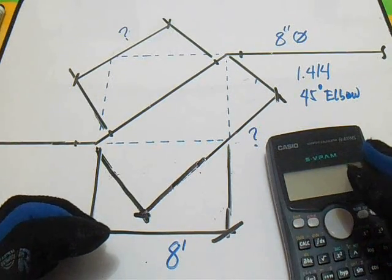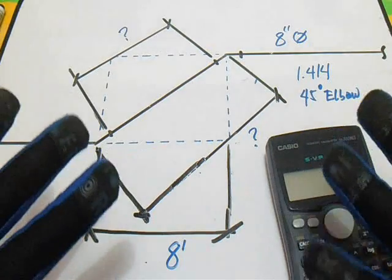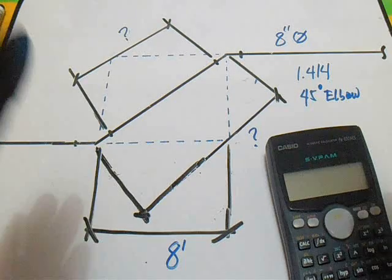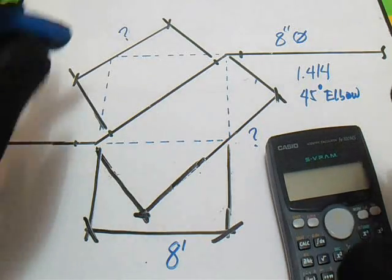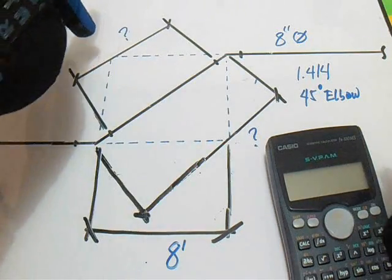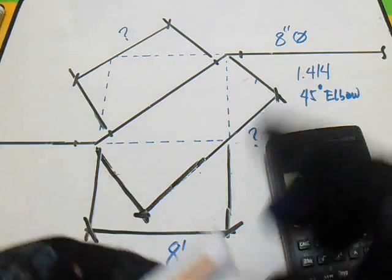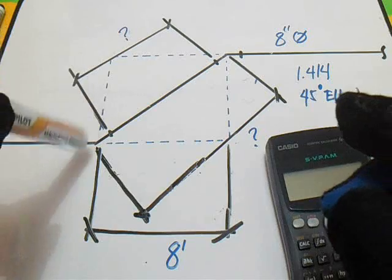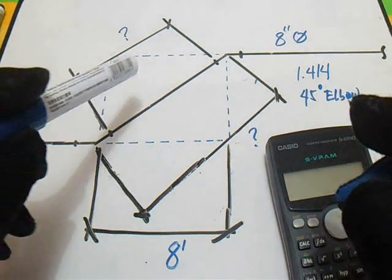Hello guys, thanks for watching and subscribing. I have a new video, new computation, and new experience about these two questions. We have two question marks here: how to find the center of elbow travel, and also our spool.